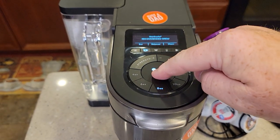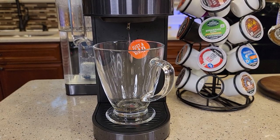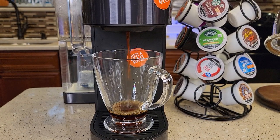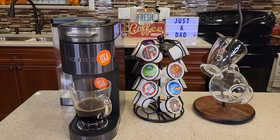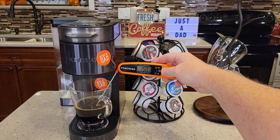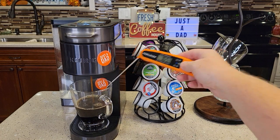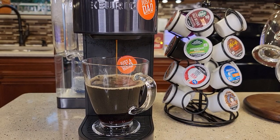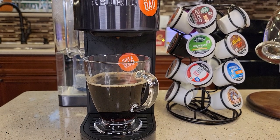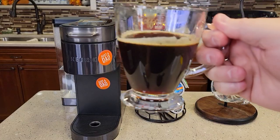All you have to do is hit the brew button and it brews your K-Cup. It starts brewing within about 10 seconds. The coffee coming out is relatively hot — around 165 degrees. And it finishes an 8-ounce brew in under a minute. The coffee does taste really good.